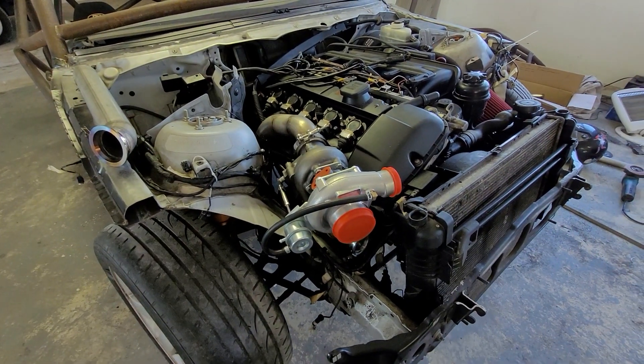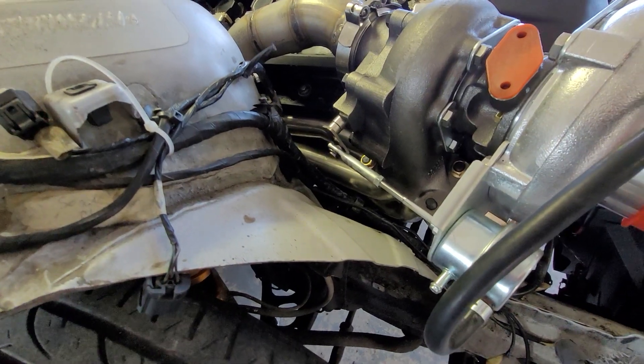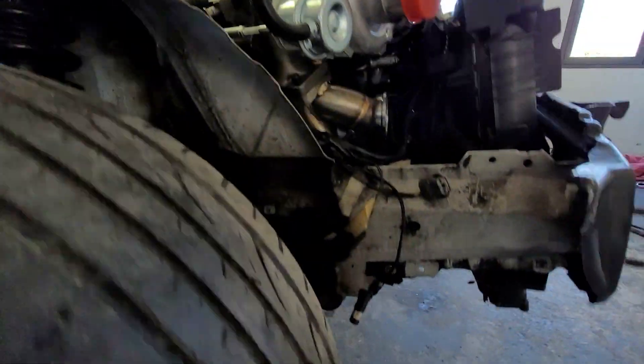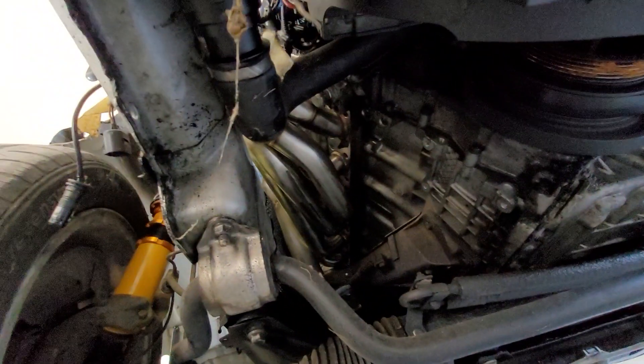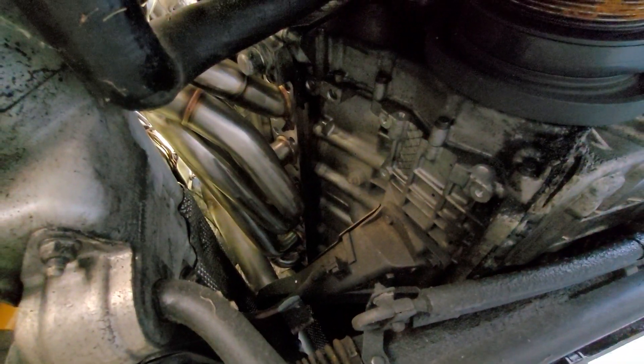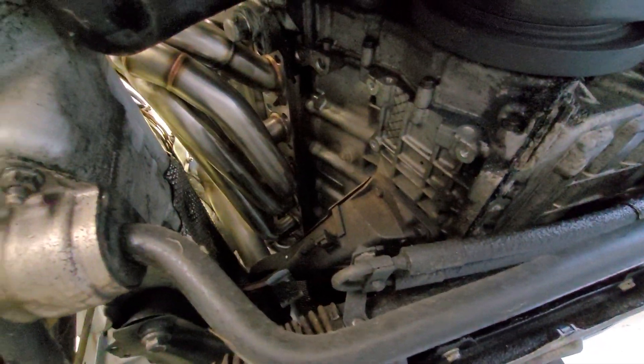This is a top mount setup, made with a top mount manifold that is 3mm in thickness. It's a really beautiful piece of stainless steel — really strong.